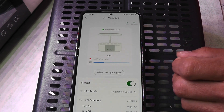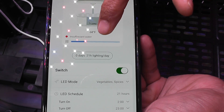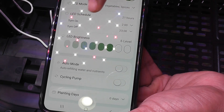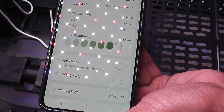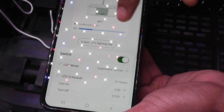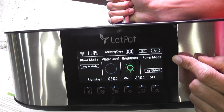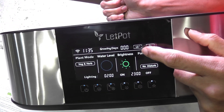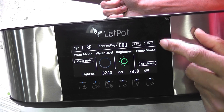Let's see what we can do in the app. The bowl is empty, so it is showing a low water warning — that is good. Then there are settings to switch between LED modes, light schedule, adjust brightness, toggles to turn on auto mode and pump cycle, and finally the planting days. Not much, but it has everything we need to manage this hydroponic system. Coming to the control panel on the system, it has touch buttons to manage everything I called out in the app. The touchscreen shows all the details like time, planting days, temperature, brightness, light schedule, etc. It looks clean and simple.